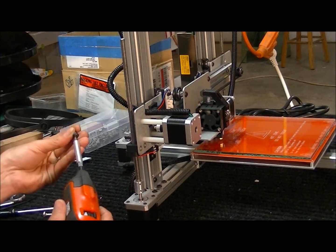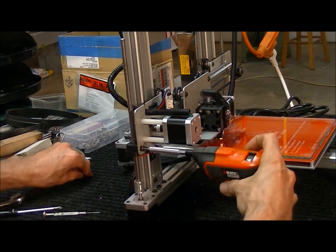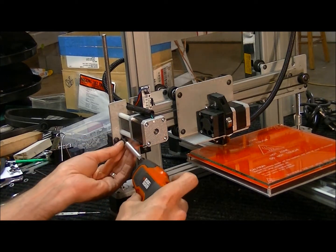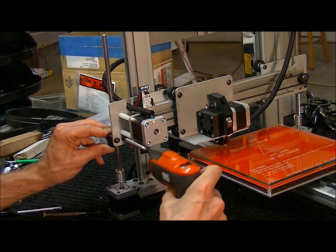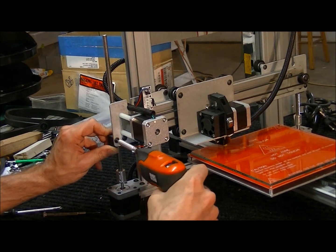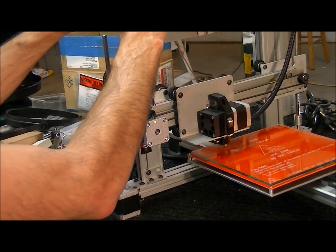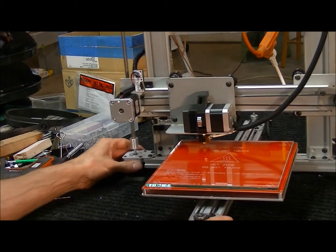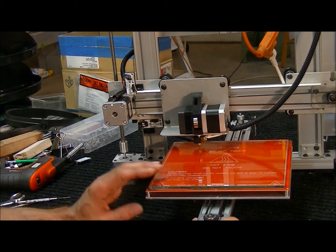Now put the two screws back in. What I do is get one started and then put the other one in, then tighten both. This is plastic, so just want to make sure that it's seated well. We'll put this cap back on. That's all you have to do to upgrade the Z-axis end stop and the springs on the table.